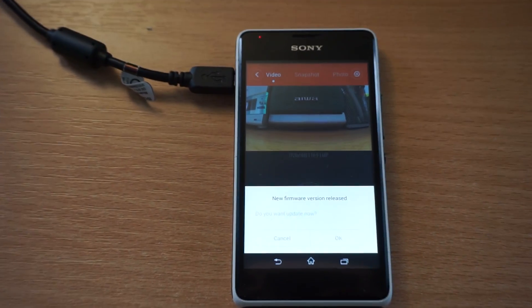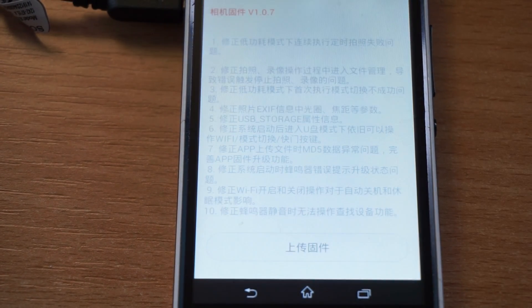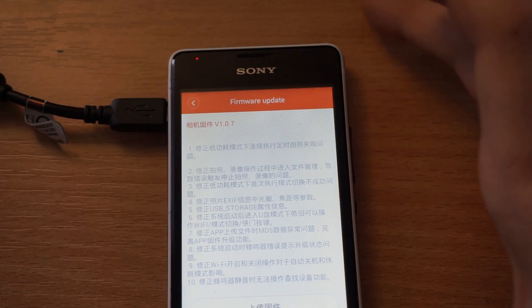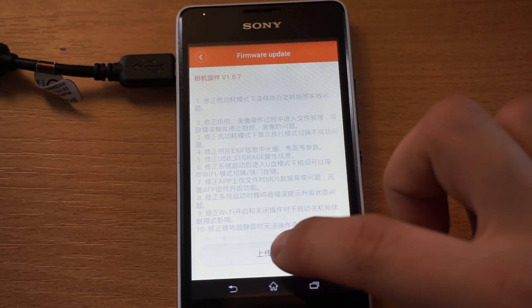Once you get it, you will simply need to click either OK or cancel to upgrade. And here is the problem that I got. The explanation comes in Chinese, so I had no idea what it said. It probably said something, but since I do not speak Mandarin, I had no idea what to do.